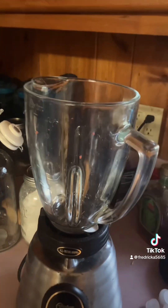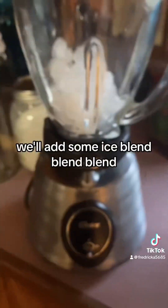We've got the summer frozen cola. We'll add some ice. Blend, blend, blend.